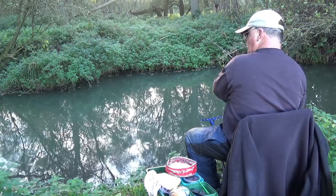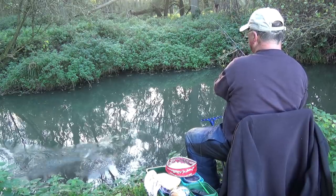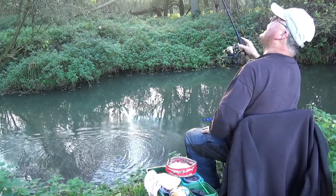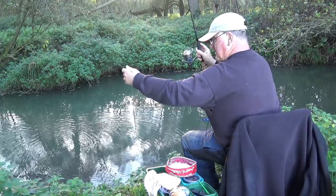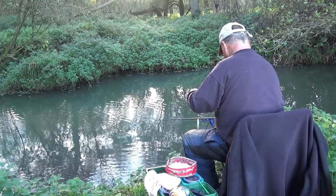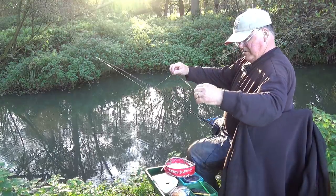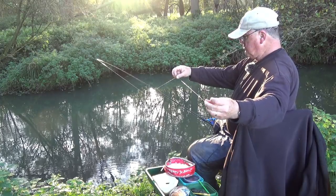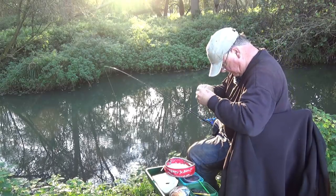This looks like a dace - and it is, yes it's dace. The hook length from the stopper grip bead to the hook is about two and a bit feet I guess - not long.